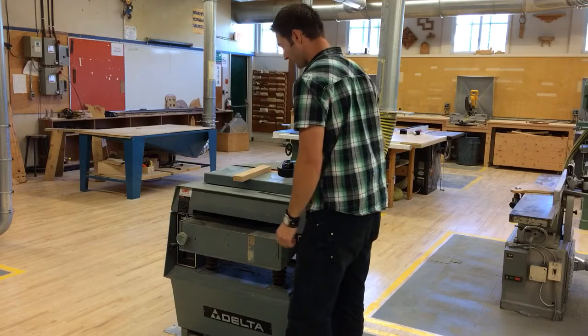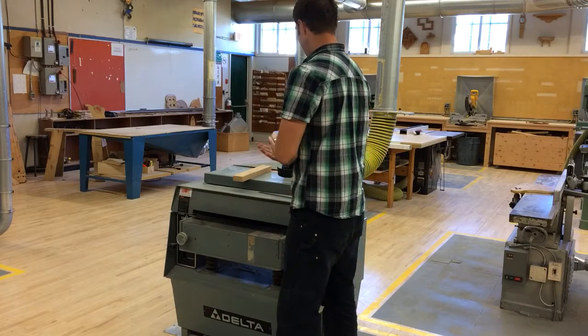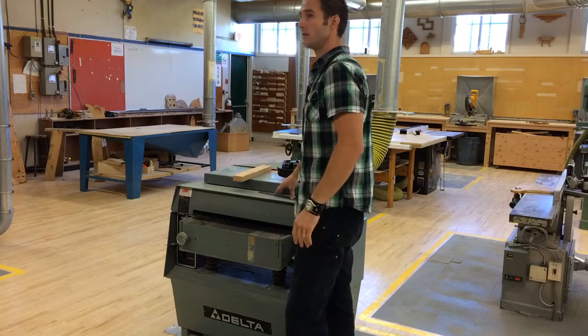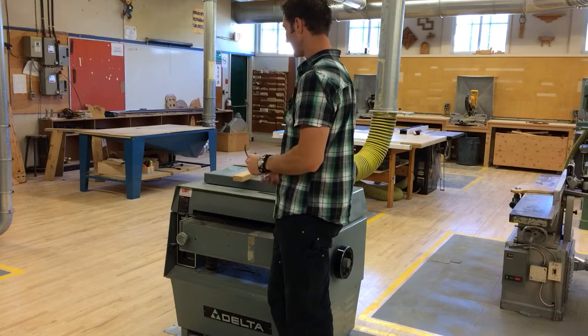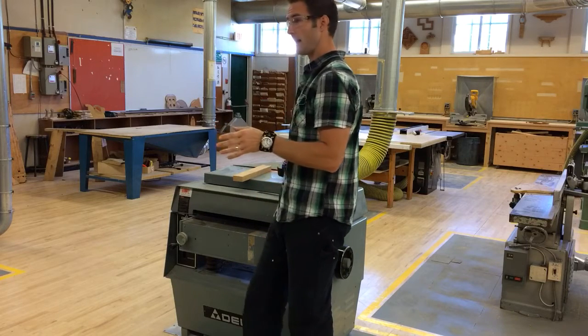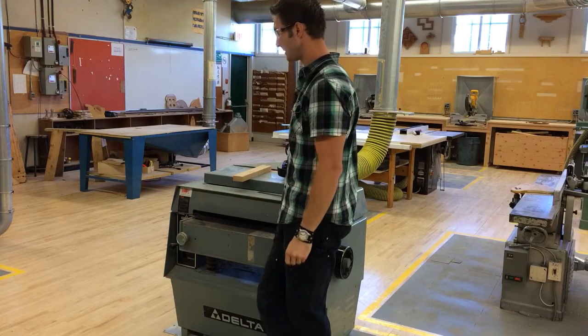Alright, so there we have our table height set. Safety: what do I need to wear on this one? Safety glasses — make sure your safety glasses are on. And earmuffs. This machine is pretty loud, and I do want to see everyone wearing earmuffs on this machine.